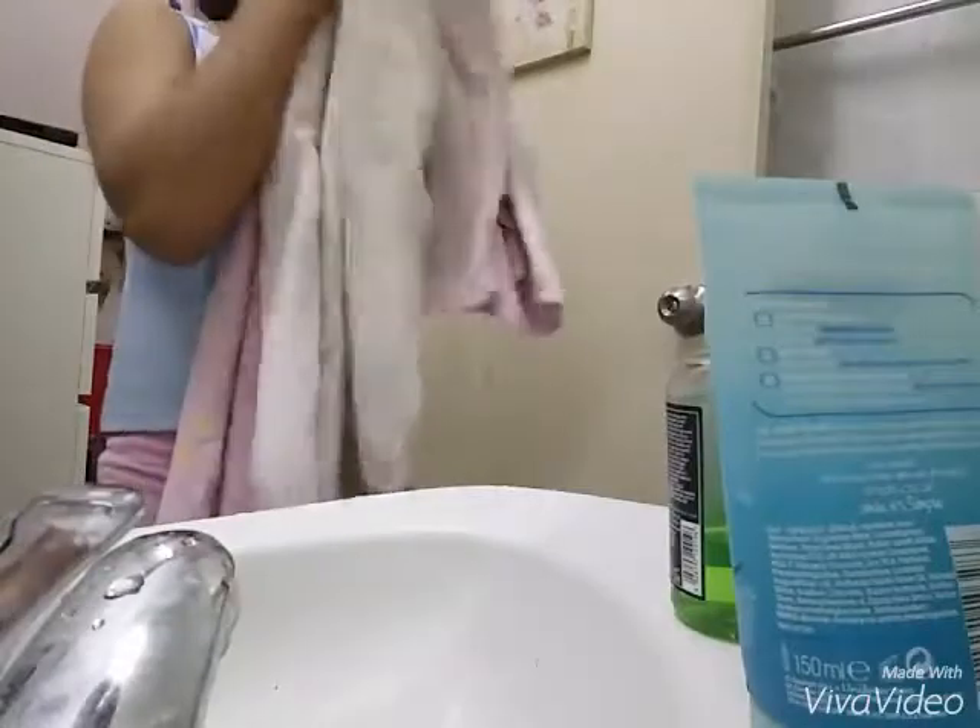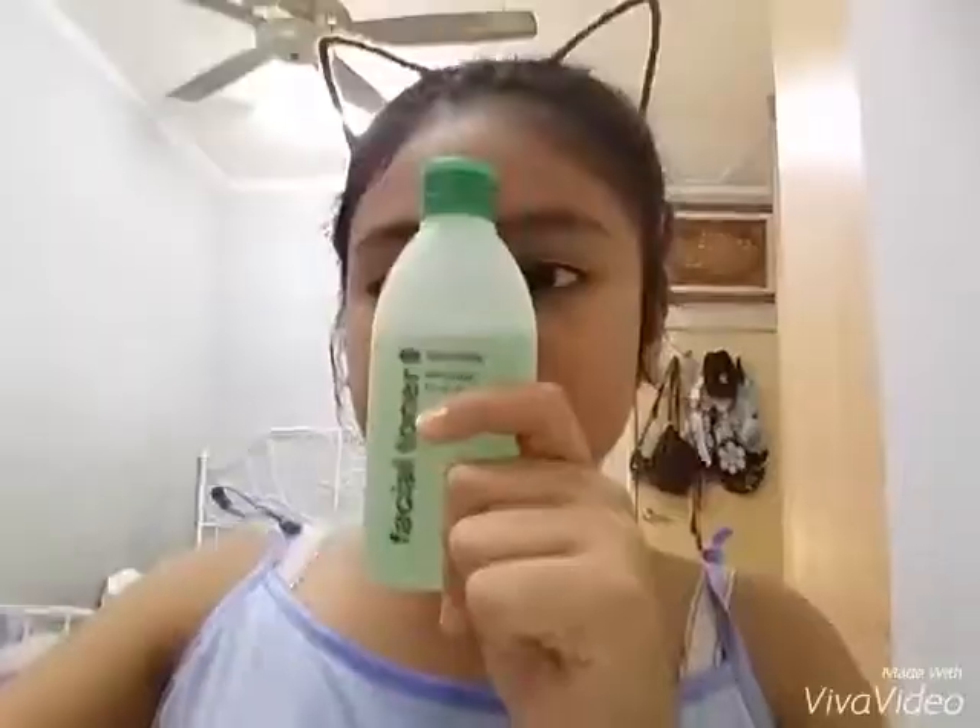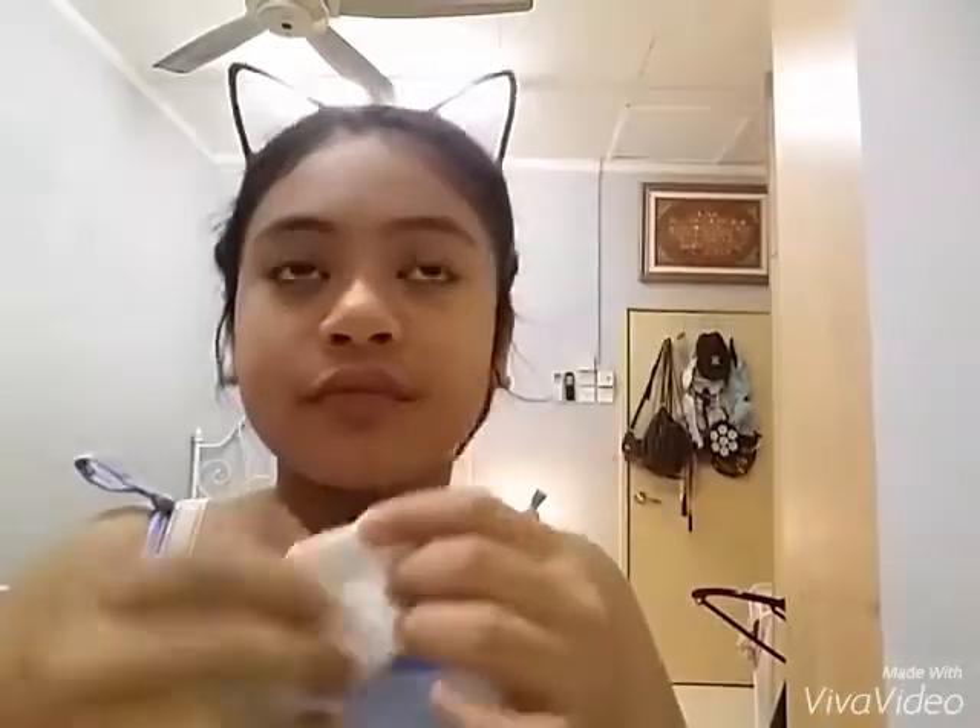Then I just go ahead and pat my face after that. Now I actually use the cucumber toner, which is for all types of skin. That's actually from my sister.